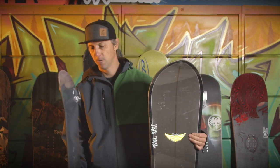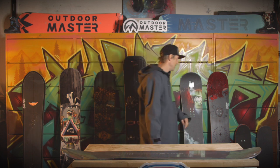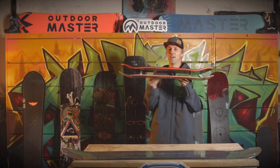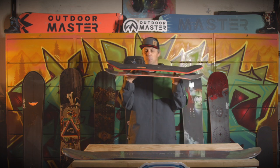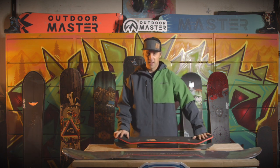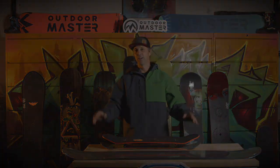If you're feeling crazy and want to have some fun, you can get into some really weird stuff like the snowskate. I have a lot of fun with this, playing around on the beginner areas. It's got a ski on the bottom, not very stable, but it's a hell of a lot of fun.